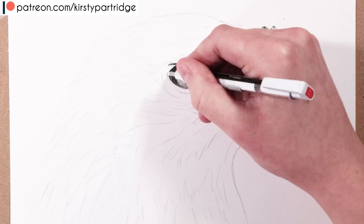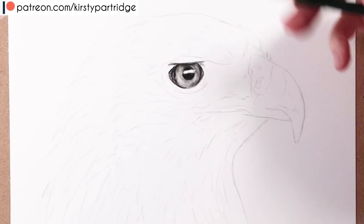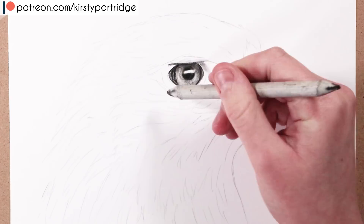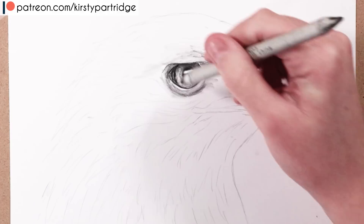I then pull up some highlights using the Tombow Mono eraser, looking at the patterns in the iris. You can blend over them with the blending stump to add more shadow, or use graphite pencils to add more texture. I love combining black coloured pencil with graphite to get such a dark, deep look — it's hard to get rich black tones with graphite alone, which is why I'm using the black coloured pencil here.